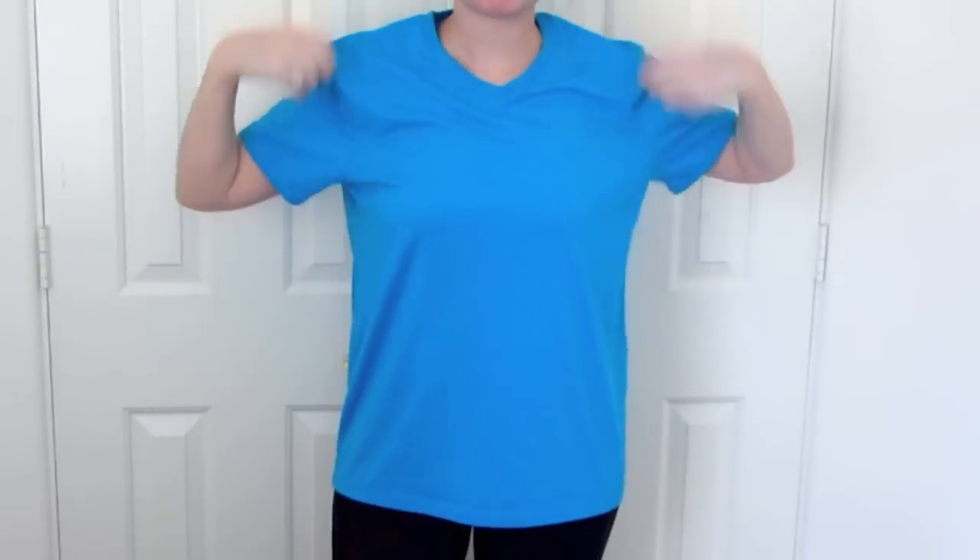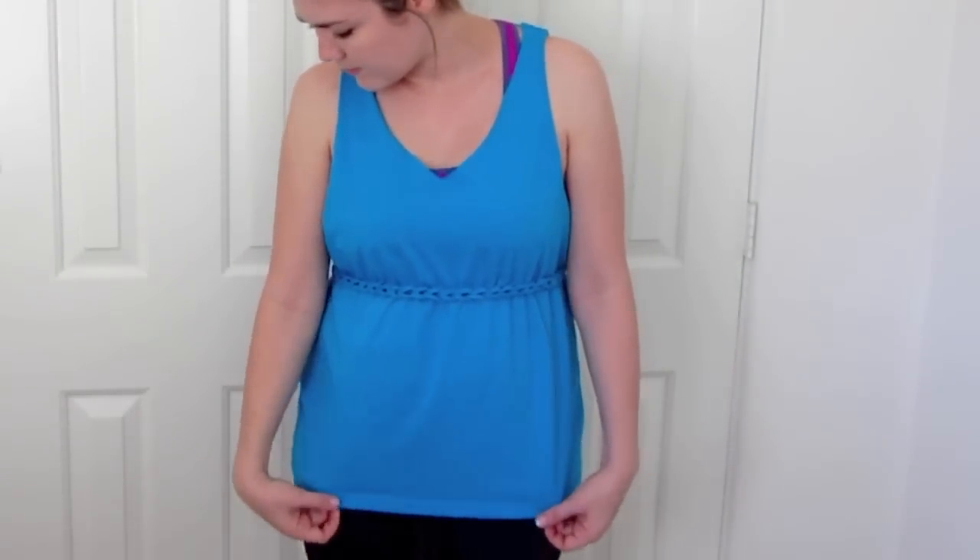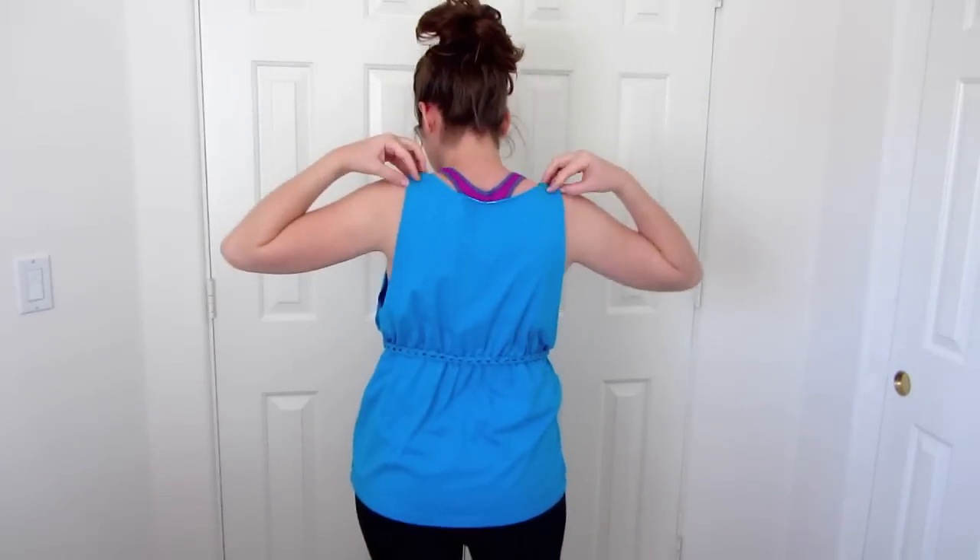In this tutorial, I'll show you how to cut a baggy t-shirt into a tank top with a braided empire waist. I think it makes a nice workout tank top, especially for the hot summer. It can also make a nice shirt to wear over your swimsuit or a bandeau.